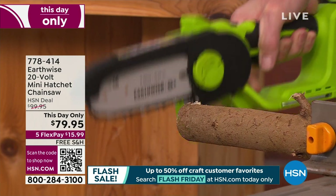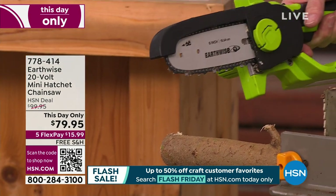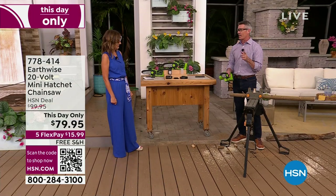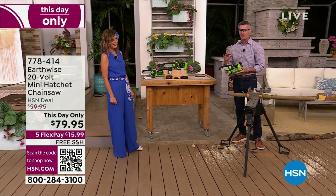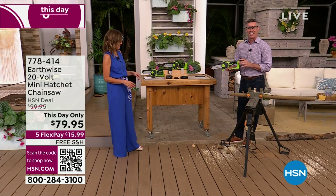This is now your chance to have a chainsaw that you're not going to be intimidated by — you're not going to think, I don't know if I can do it, I'm going to have to hire someone, or wait for the husband to get home. Ladies, you do not have to wait for that guy to do this anymore.